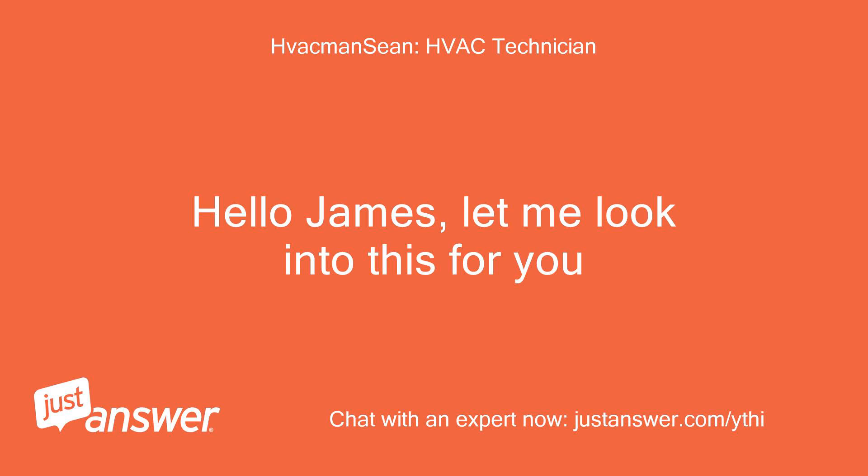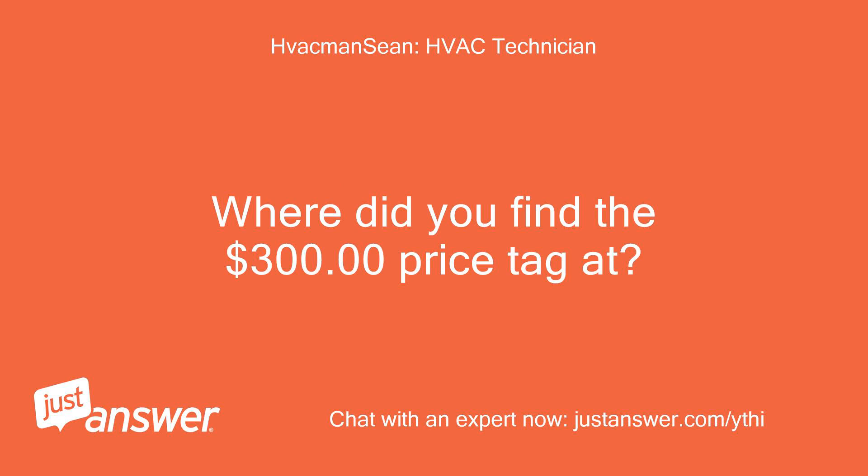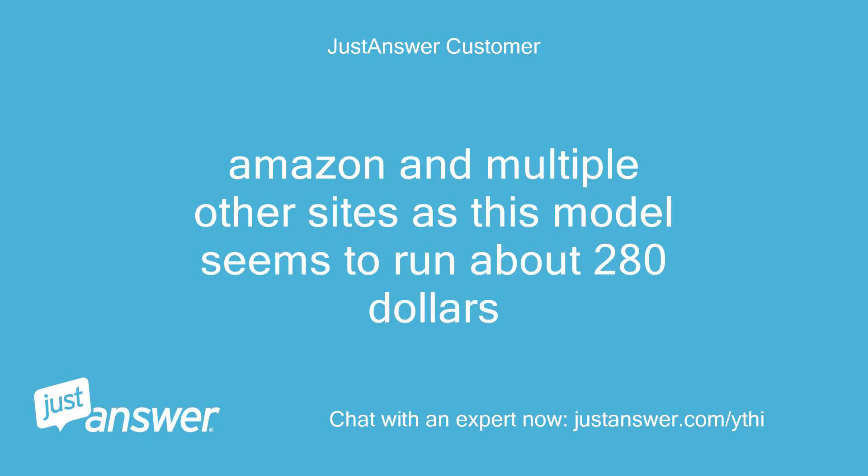Hello James, let me look into this for you. You're looking for the Honeywell ST-9160B1050? Where did you find the $300 price tag? Amazon and multiple other sites — this model seems to run about $280.